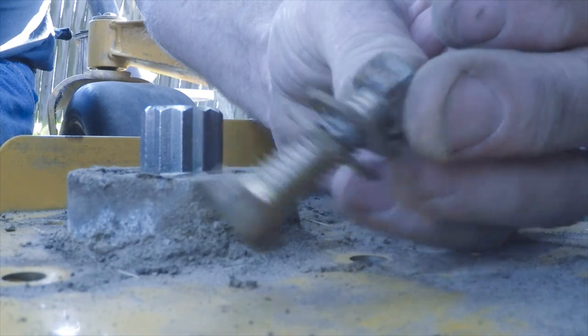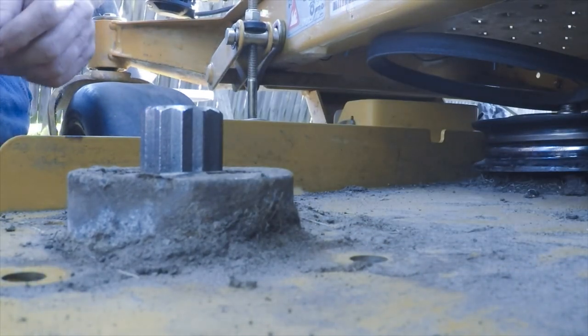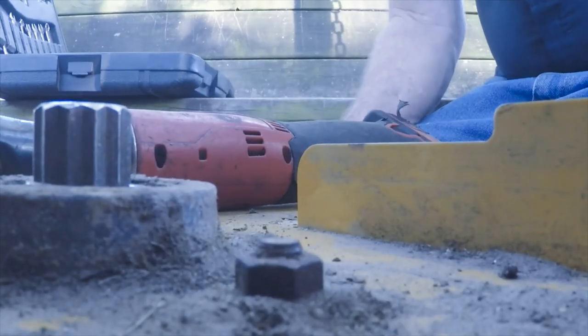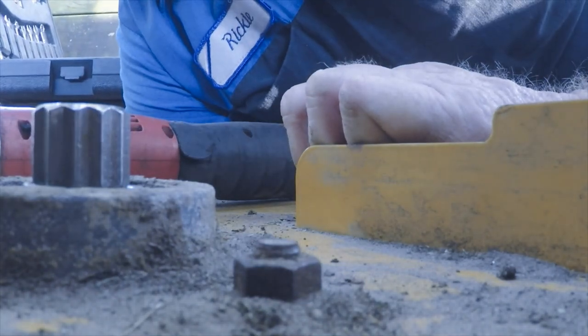Just a bolt, two washers and a nut. There's 9/16ths. Only got one left to go.